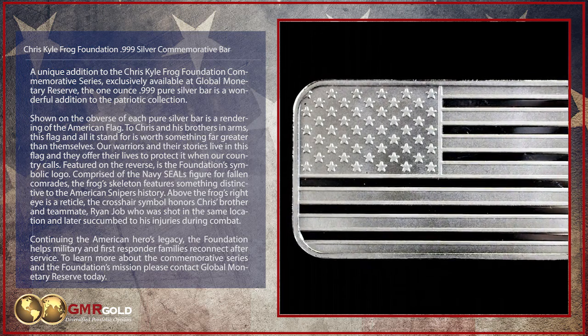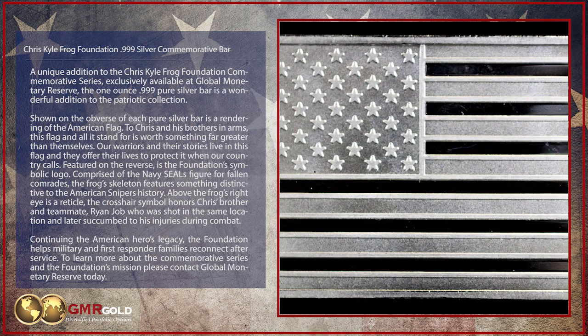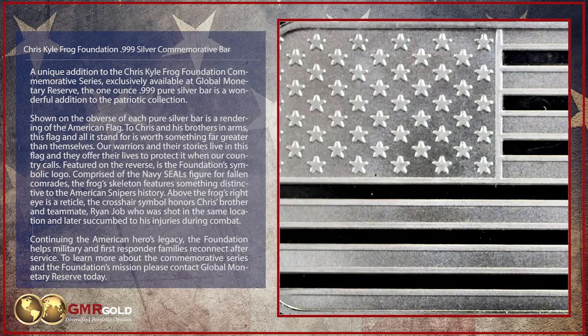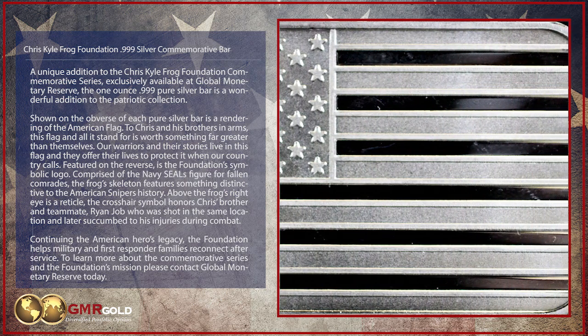Shown on the obverse of each Pure Silver Bar is a rendering of the American flag. To Chris and his brothers-in-arms, this flag and all it stands for is worth something far greater than themselves. Our warriors and their stories live in this flag, and they offer their lives to protect it when our country calls.